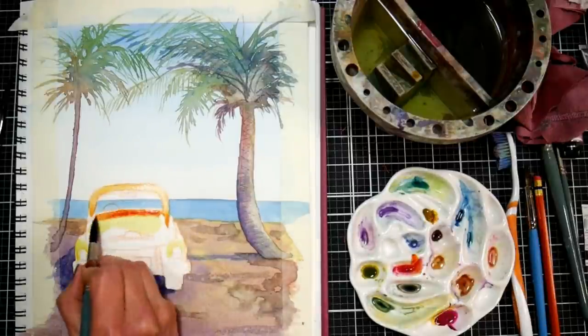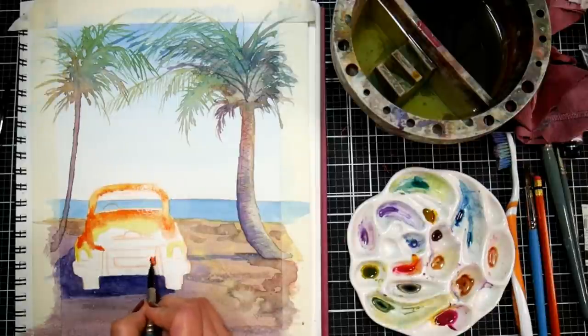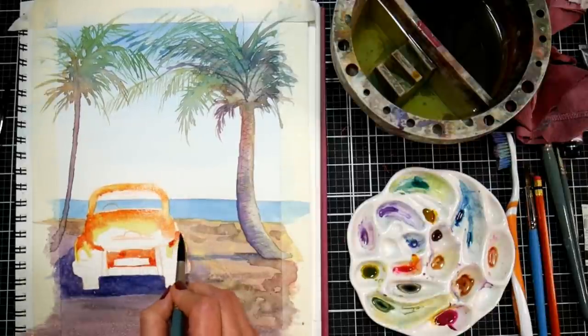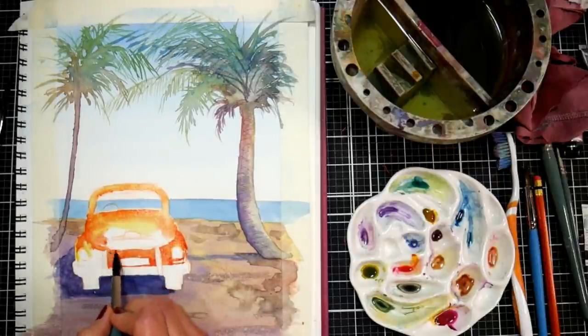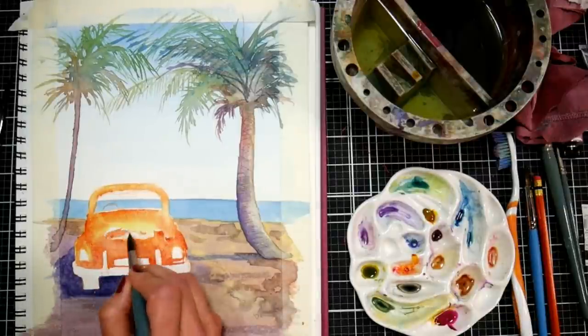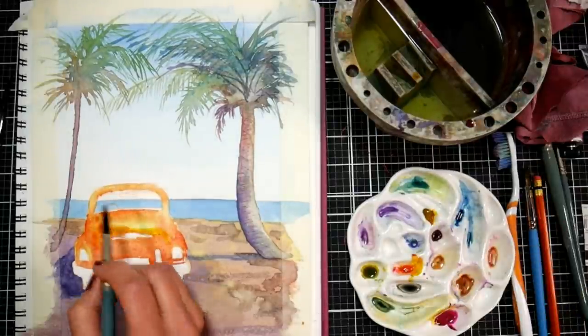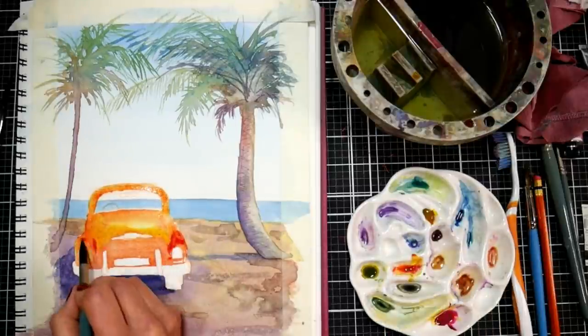For the orange car, I first went in with some yellowy color for the highlights, then mixed in a little magenta and went in and out of the darker areas. My goal is to fill in the car's paint with all-over coverage — not perfect yet, but assigning some of the highlights, darks, and mid-tones while I'm at it.